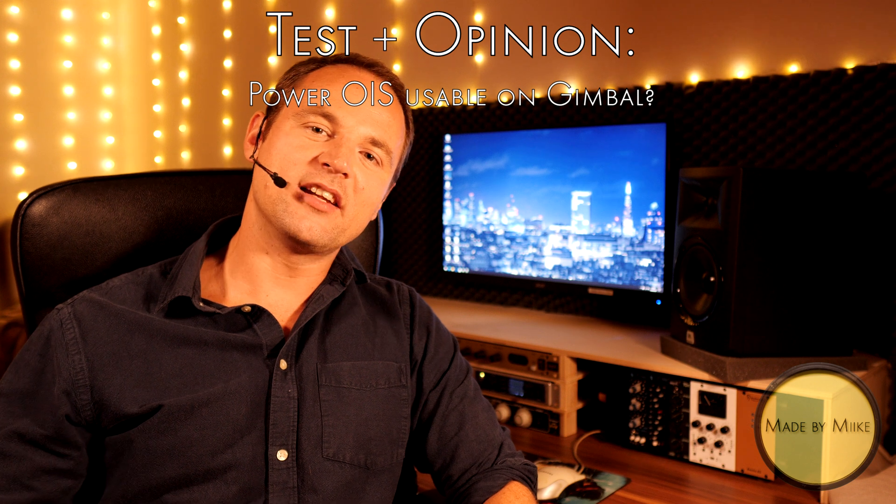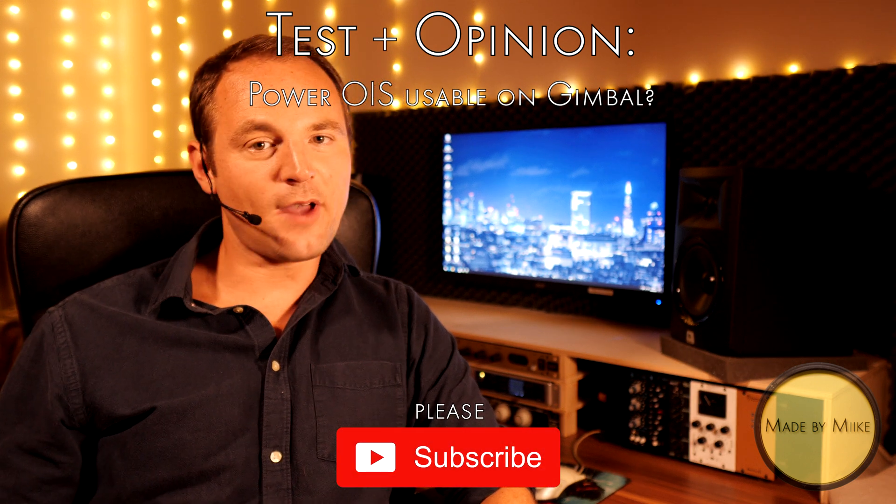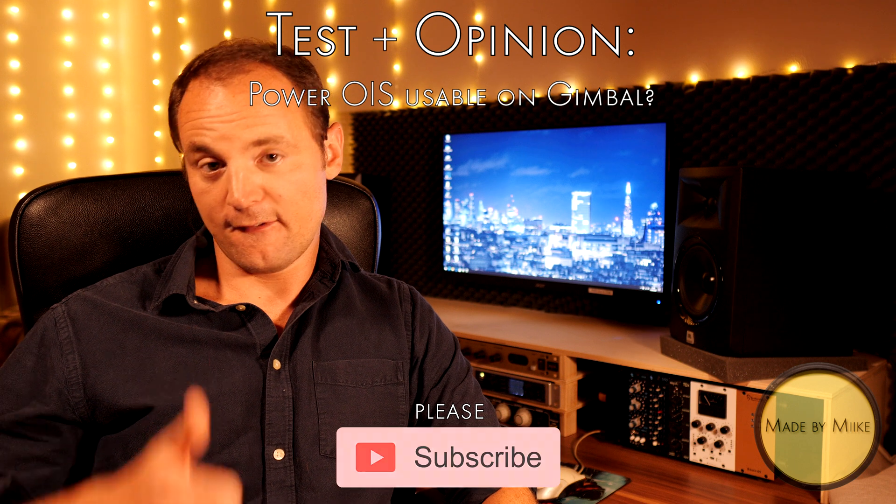Okay guys, before we start, here's the friendly reminder. Please subscribe if you haven't already. It would be greatly appreciated. Thanks!